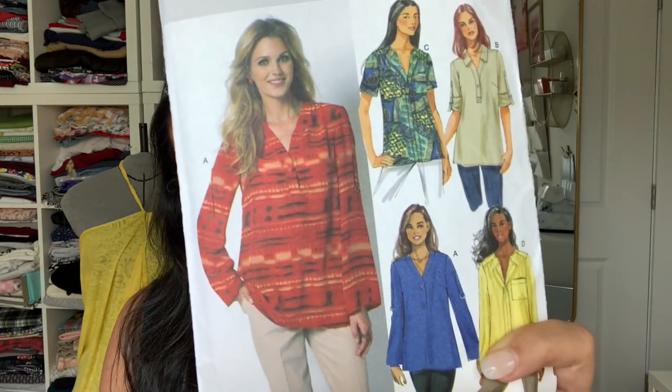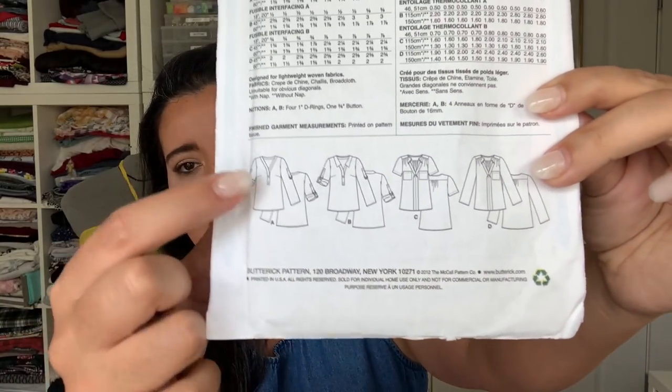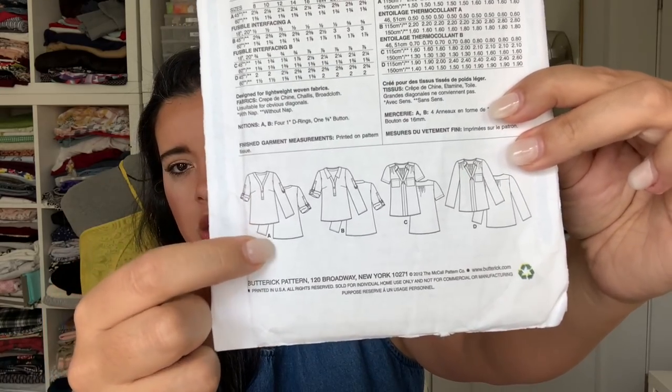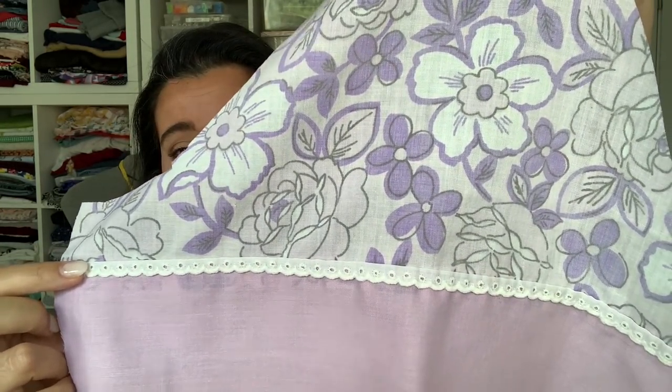Butterick 5826 is a pretty old pattern from 2012, but it's pretty basic — long sleeve, half-placket, long top. Those were the things I was looking for in my pajama top. I think I did this version without the tab. And I was able to use the top portion of the sheet — that top hem of the sheet had this little baby eyelet trim in it already, so I made that part of the sleeve. How stinking cute is that going to be? I remember I did some other fussy cutting for it as well.